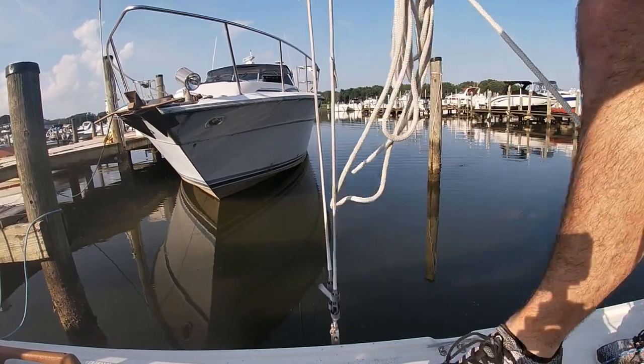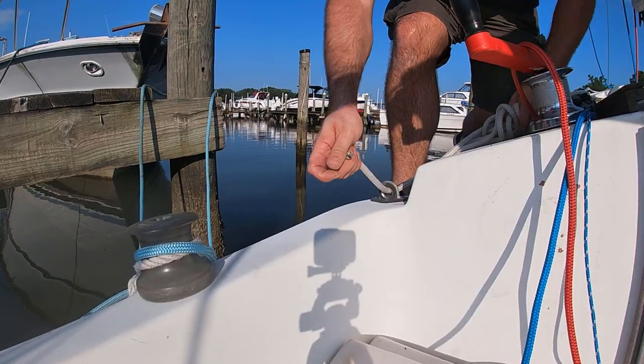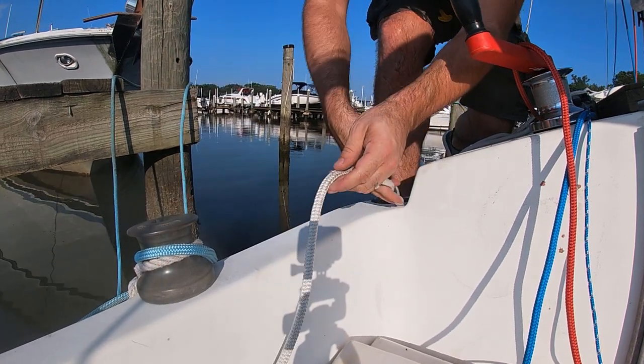The manual for the Compact 19 states that the jib sheets should go between the two side stays. This holds true except for larger headsails like a genoa — for those, you want to go outside both side stays.